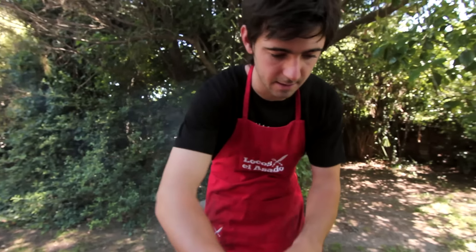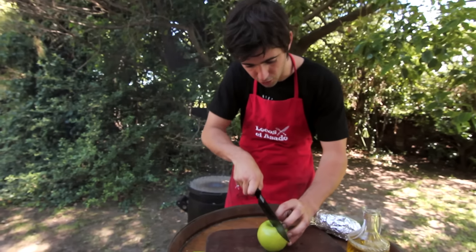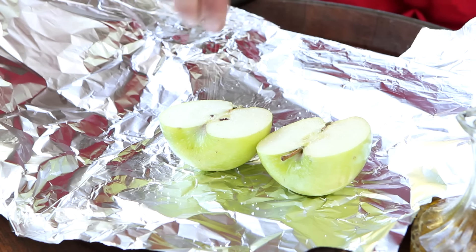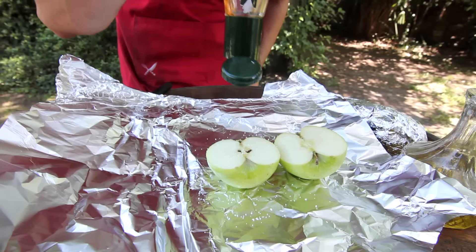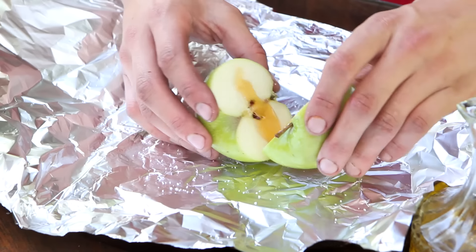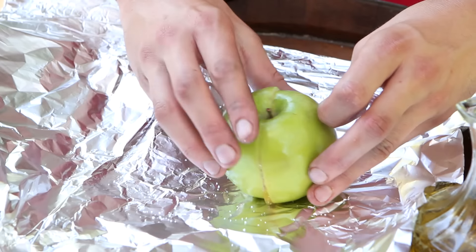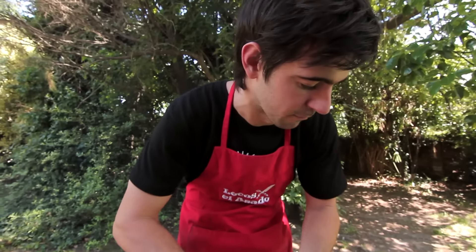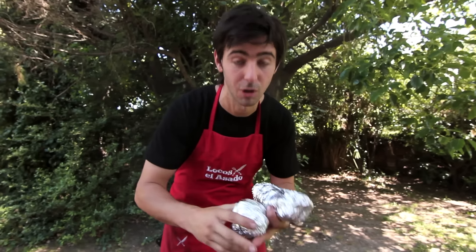A la manzana también la abrimos al medio y le colocamos papel aluminio por debajo. Le voy a agregar un poquitito de sal para realzar el sabor dulzón, y miel. Ahora sí llevamos ambas cosas a las brasas por alrededor de 20 a 40 minutos — la manzana se hace antes, la batata tarda más.